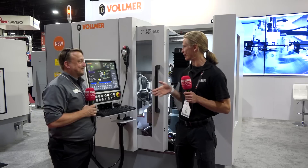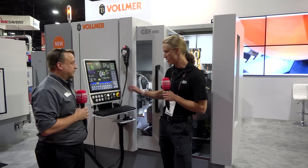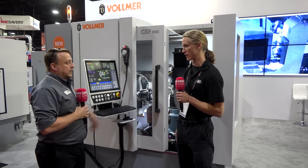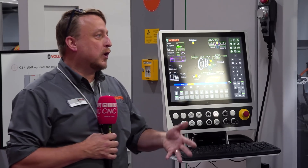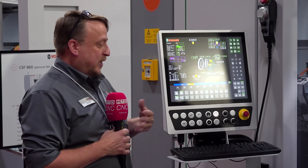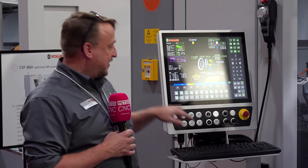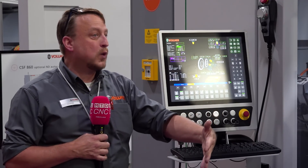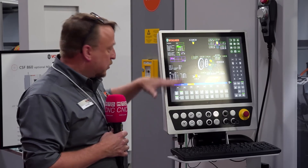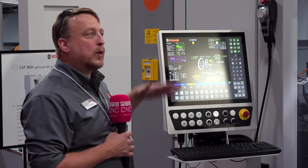One cool thing about Vollmer is that they talk to their customers and get feedback. On the control you not only have a touchscreen where you can select inputs and use a touchscreen keyboard, but they kept the mouse as well. They kept that for the older generation of operators who are more comfortable pressing a physical key, while the touchpad is for newer operators since everything is touch-based now. They also kept the interface exactly the same as the predecessor — even up to ten years ago the screens are very similar — so the learning curve is much less.